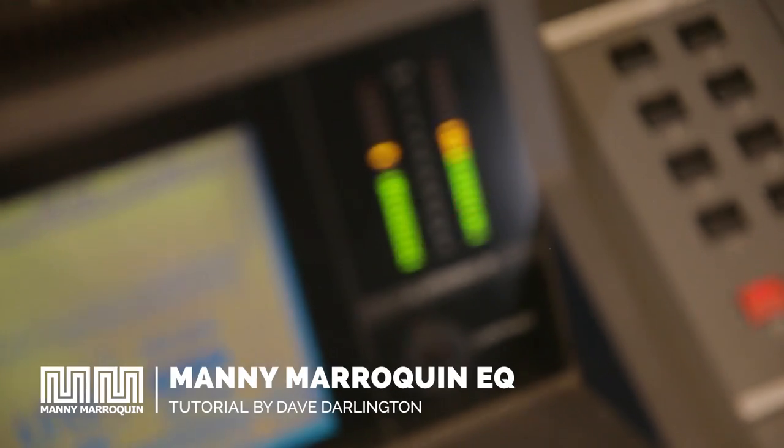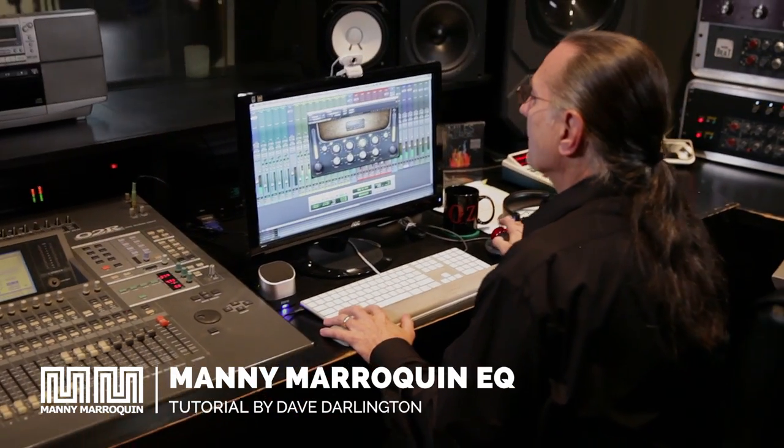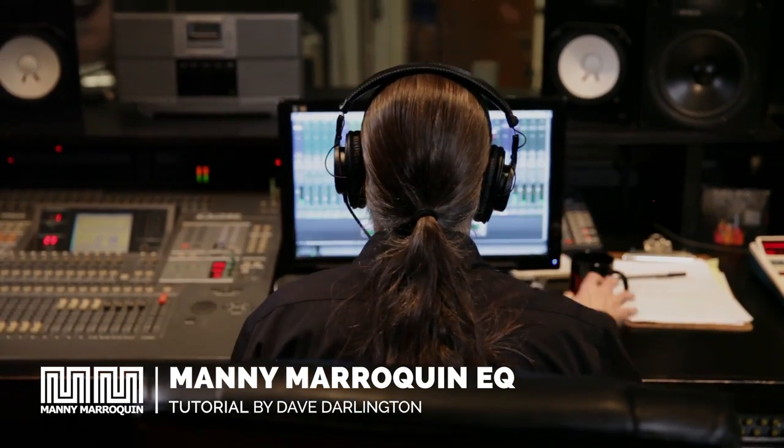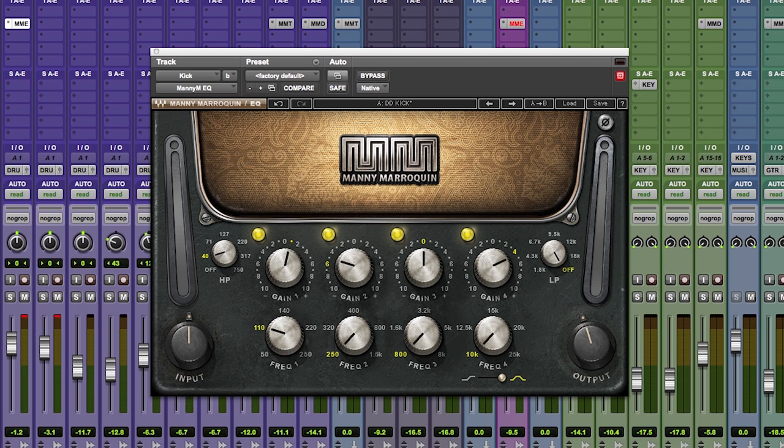Hi, I'm Dave Darlington, an engineer in New York City. Today we're going to talk about the Manny Marican bundle. Manny Marican's bundle consists of six plug-ins, and I'd like to start with the EQ, which is an essential part of any engineer's toolbox.